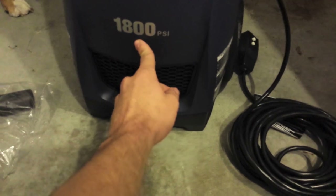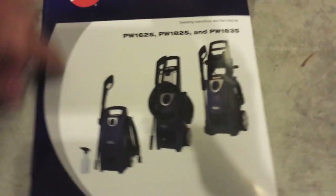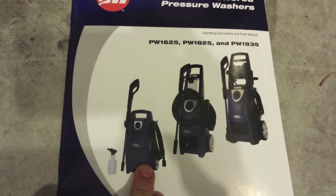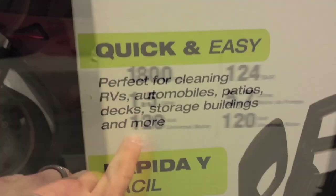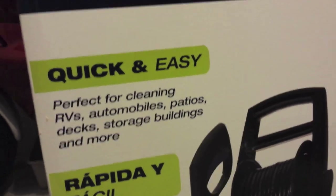This is the top of the three available. There's 1800 PSI on both of these, and the low end is 1600 PSI. These will use 1.5 gallons per minute. Perfect for cleaning RVs, automobiles, patios, decks, storage buildings, and more. And their slogan is: makes it easy to do like a pro.